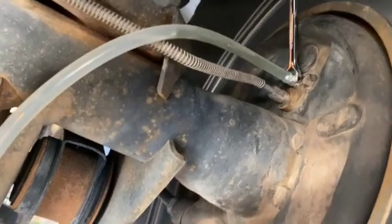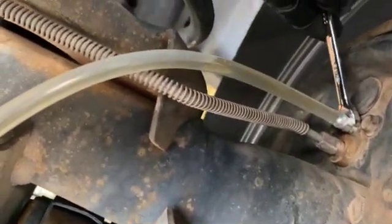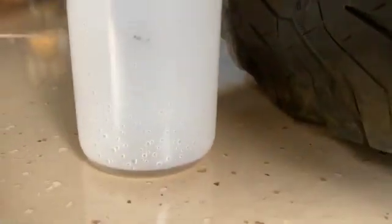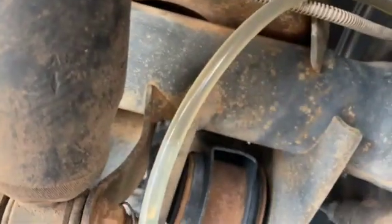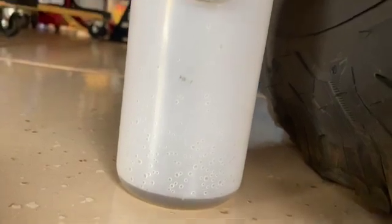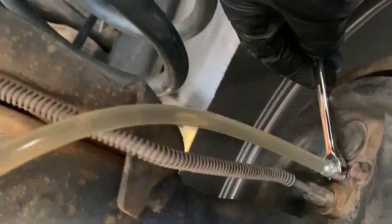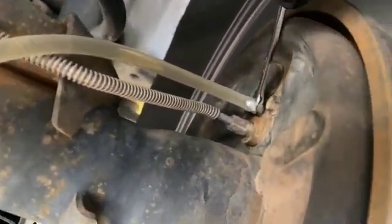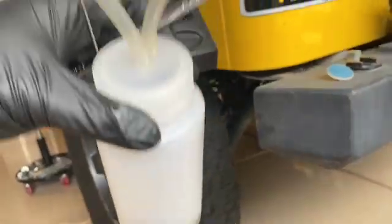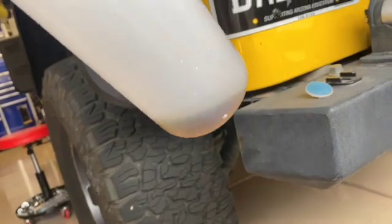All right, there we go — we have flow. What we're looking for is a clear stream, no bubbles. And if you're changing out old fluid, all the dark nasty stuff is going to run out first, and then once you see the good clean fresh stuff with no bubbles, you can go ahead and close the valve. I don't see any bubbles and it's looking pretty clear, so go ahead and pinch that off with the wrench — don't have to go too tight — and then remove this and go to the next wheel. So that's what we drained out from the right rear. You can tell it's a little dirty, not too bad. Let's get the left rear.